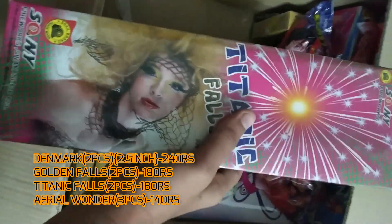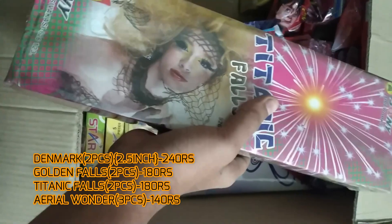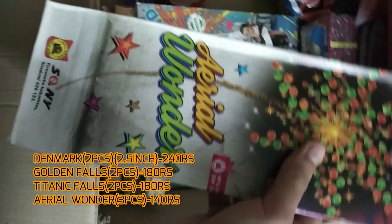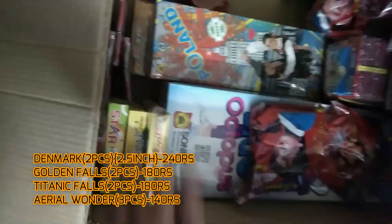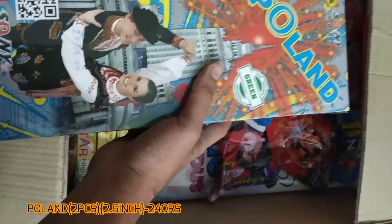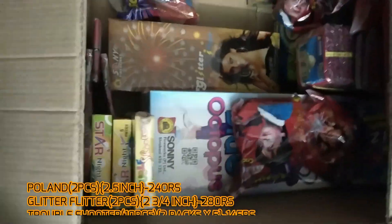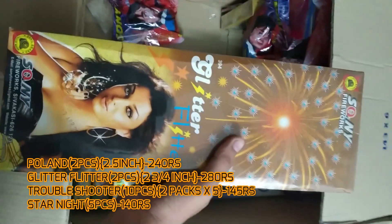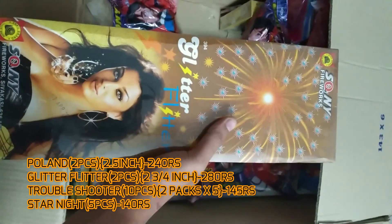Titanic Falls is also in the drop-up series, same as Golden Falls. Aerial Wonder is the same as Lily Magnolia and Bloom Park — a three-piece set. Poland is also the same kind of size as Denmark. Glitter Filter is the two three-by-four budget aerial shell in Sony Fireworks.